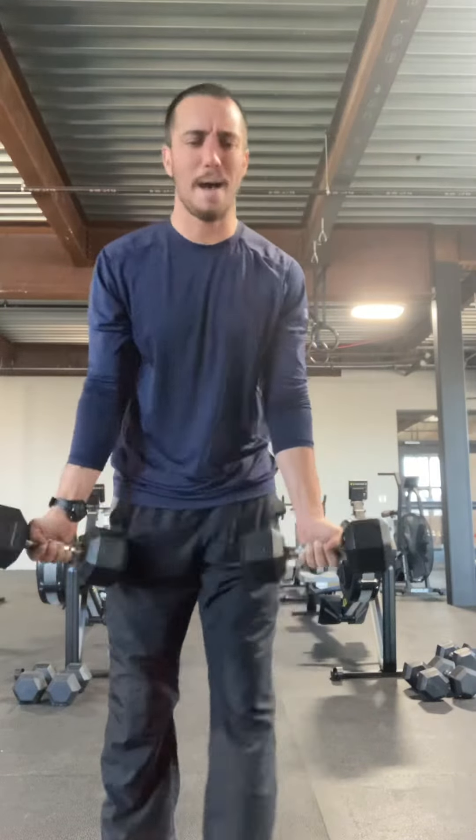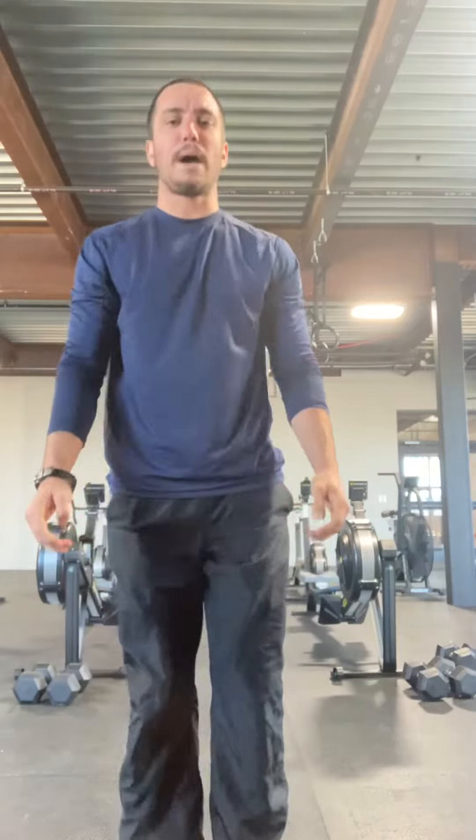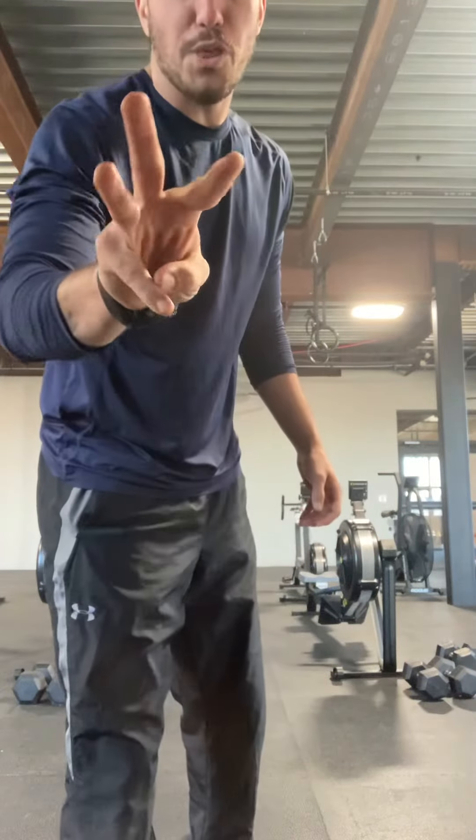21 reps total — I want you to do three sets. Rest about 30 to 60 seconds in between each set, but complete three rounds of those 21 reps. Good luck.